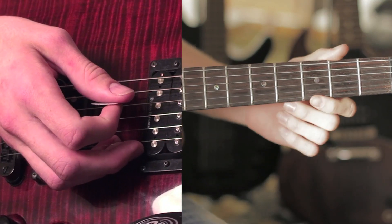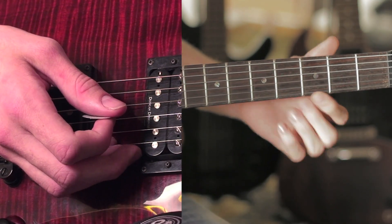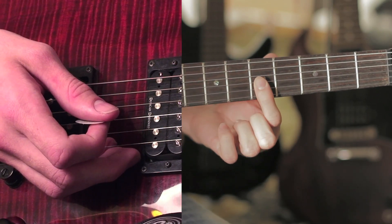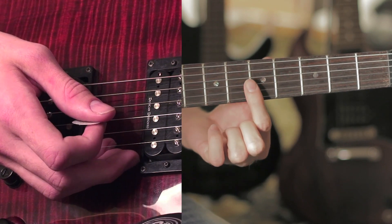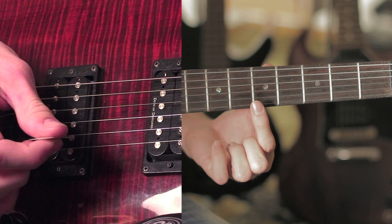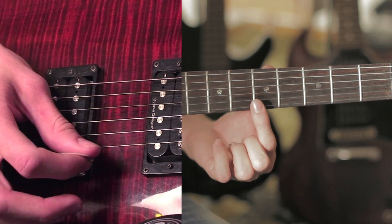They play that twice, and then the high part with the high strings that you hear are the harmonics on the fifth fret. A harmonic is when you just barely touch the string — you don't actually push it down to the fret. It's these last three strings, and it goes four, five, four, six.